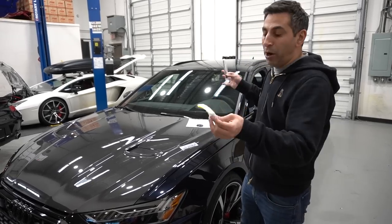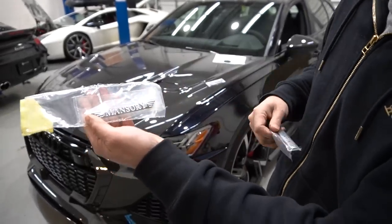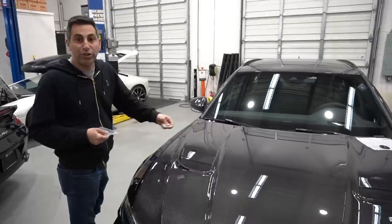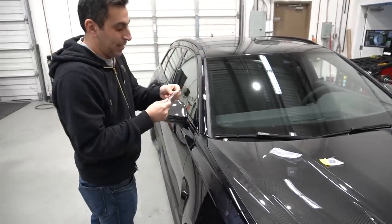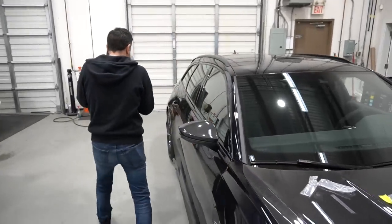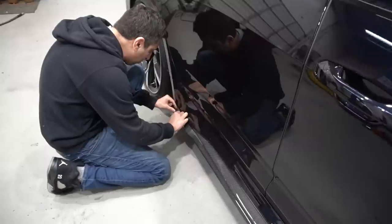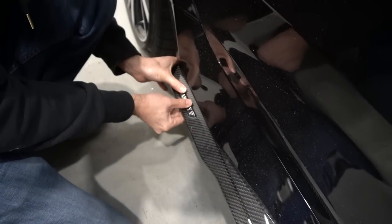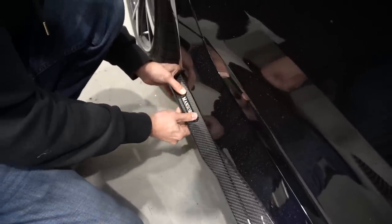Before I show you the final body kit, I gotta put the Mansory emblems on. There's a couple — this one-piece one here and this stencil-style one. They go in a couple places — this one goes on the side skirt. Make sure it's nice and clean, and there we go. We got the last Mansory emblem on — and it's that simple.